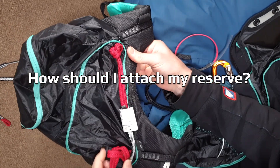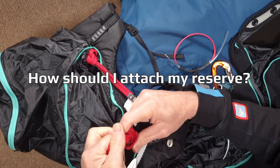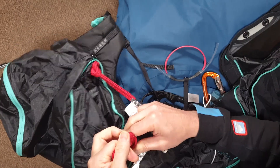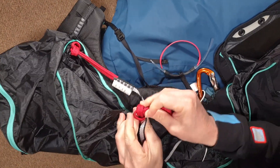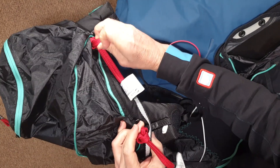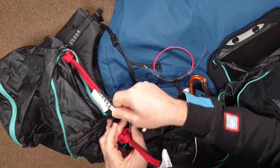That's where it attaches, webbing to webbing, on a loop. If you've got a steerable system you need to disconnect these and put your steerables onto these shoulder points with some mail-ons.